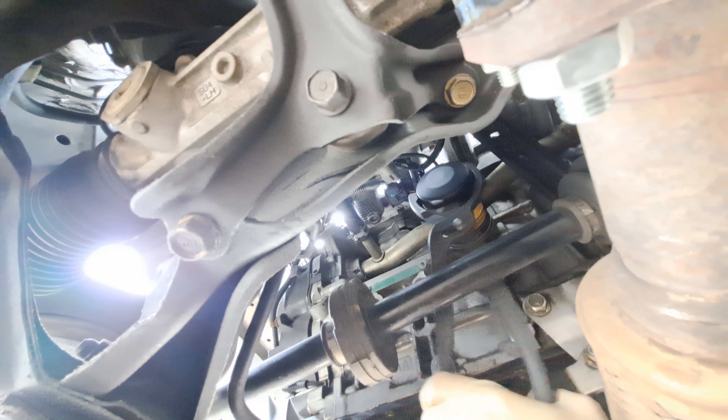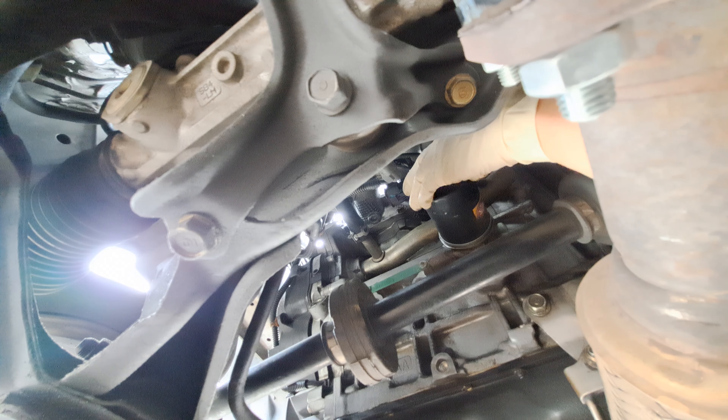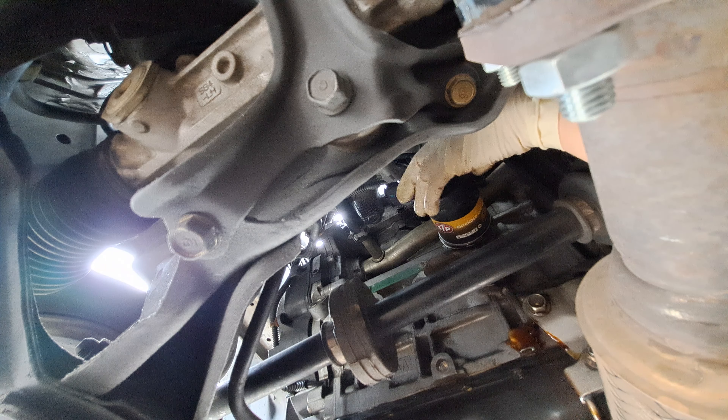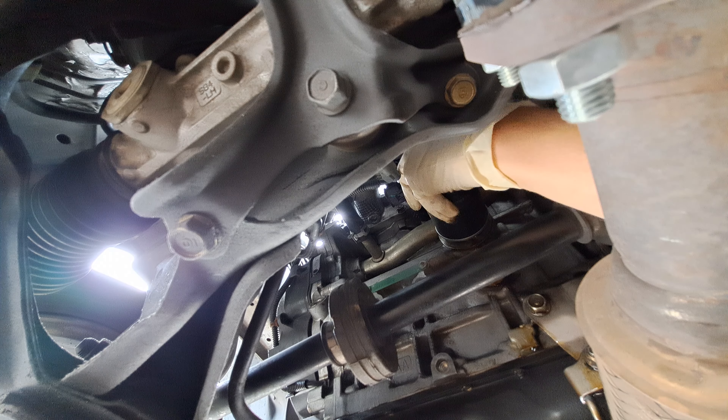This one wasn't on too tight. Now get your oil catch ready — it's going to drain out. Just let the oil drip out, then unscrew it the rest of the way. Remember this filter is going to be full of oil, so you're going to point it up as soon as it comes off — just like that.